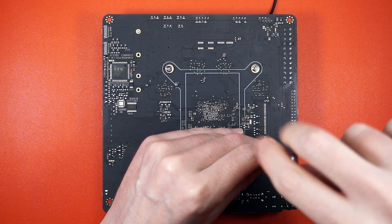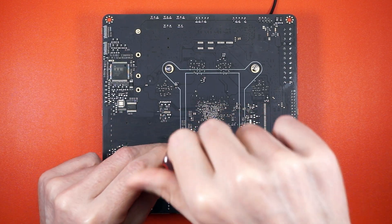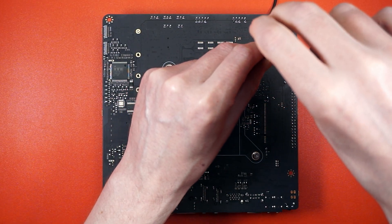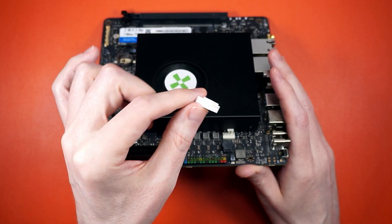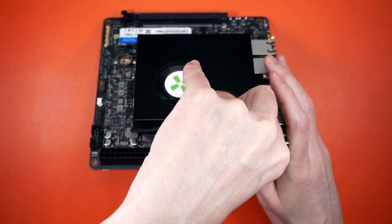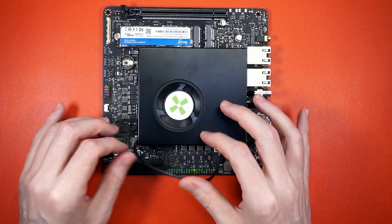Speaking of squishing, pop in the four spring-loaded screws included with the AI kit and get to turning — but not like a record, more like a star, or X. Now we can plug in that power noodle, and I don't know where that's going to end up in the case. Stay tuned.